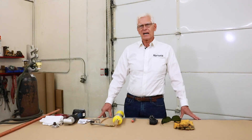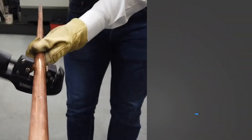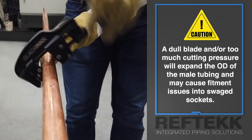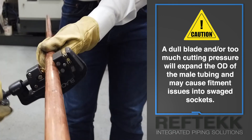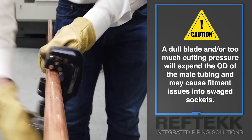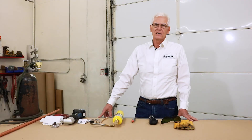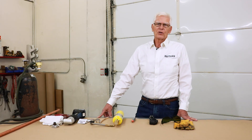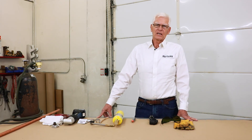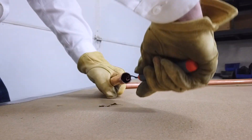If the tubing needs to be cut, use the sharp tubing cutter. Mark the location of the cut and carefully make a square cut applying light to medium pressure between the cutting wheel and the copper tube. The goal is to avoid deforming the end of the tube, which can cause fitment issues into the swage sockets. Now deburr the inside of the tube — there will always be a lip on the inside and this must be removed before we swage. Both male and female ends must be deburred for a proper brazed joint.